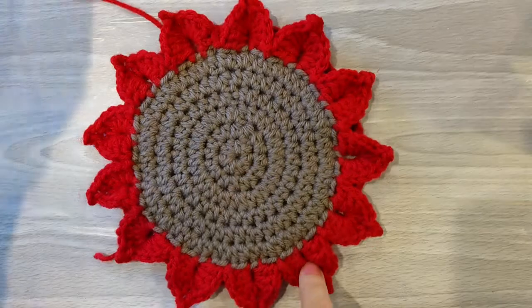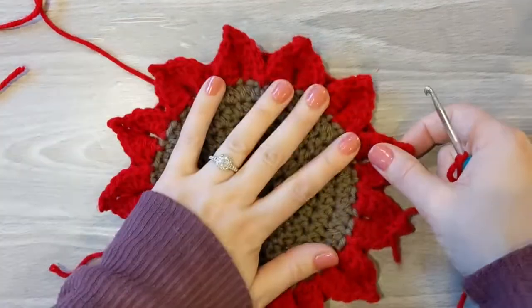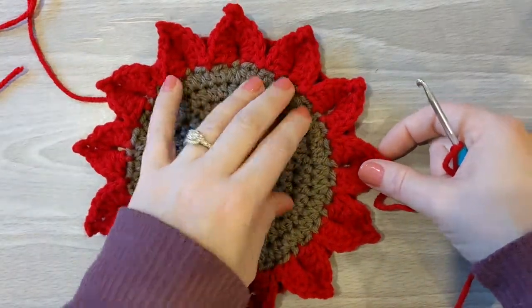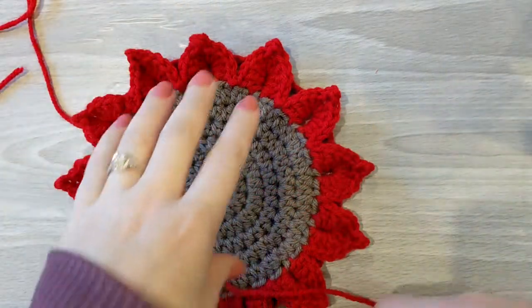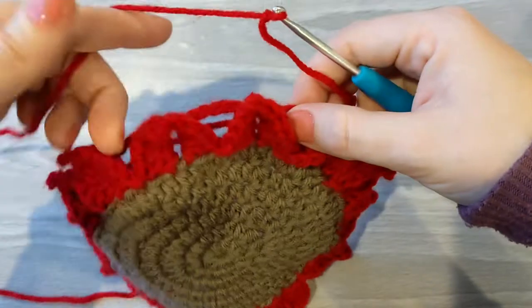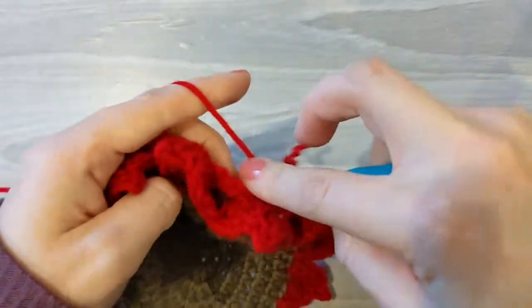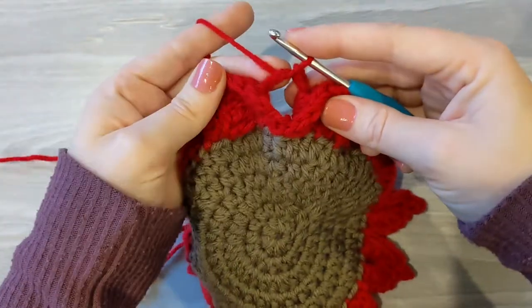We've got our first row of crocodile stitches done around our center. When working with crocodile stitches in a straight line like on a blanket you wouldn't have to do this — this is a modified way of using the stitch. What I do is reattach the yarn. On this one I'm doing two rows of the same color and then a third color on the outer side. I reattach in the loops from the first row — those are your chain fours. On this row we reattach in that chain four.